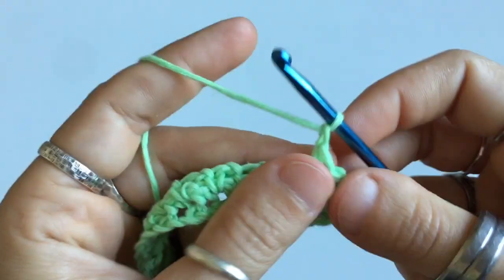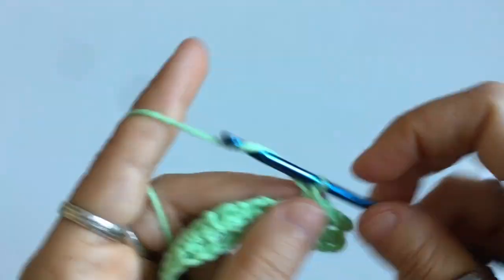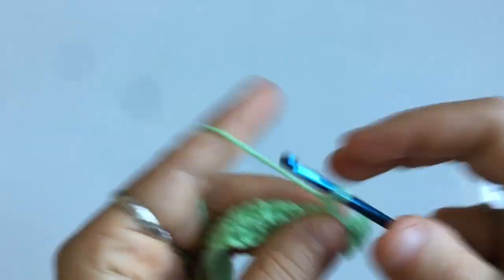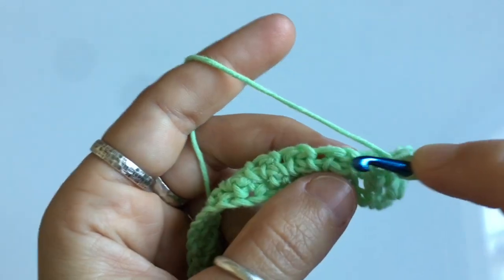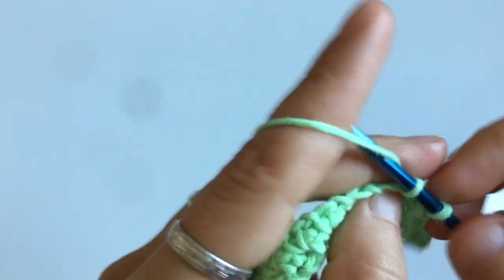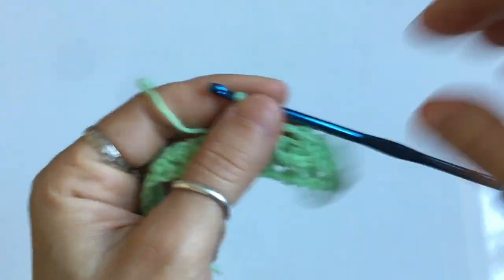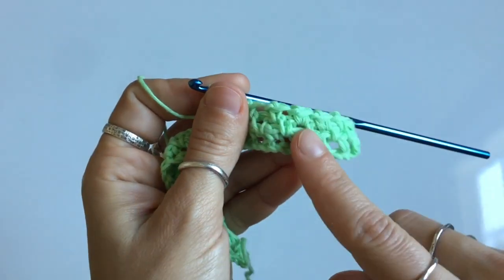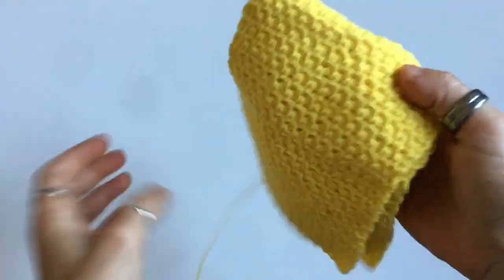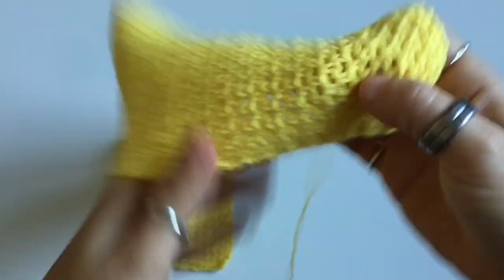Then just repeat the pattern: chain one, skip one, single crochet in the chain space — again, not in the stitch up here, it's going to be down in the chain space below. Continue chain one, skip one, single crochet in the chain space until you get to the end of the row. When you get to the last few stitches, end the row the same way: single crochet, chain one, then single crochet in the second to last stitch, and then single crochet directly into the next stitch without a chain in between.